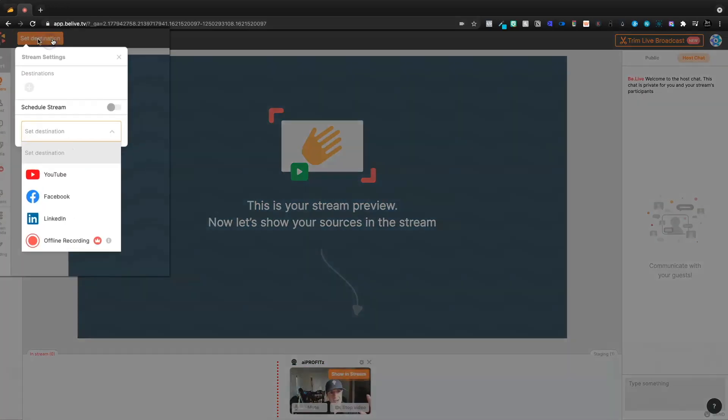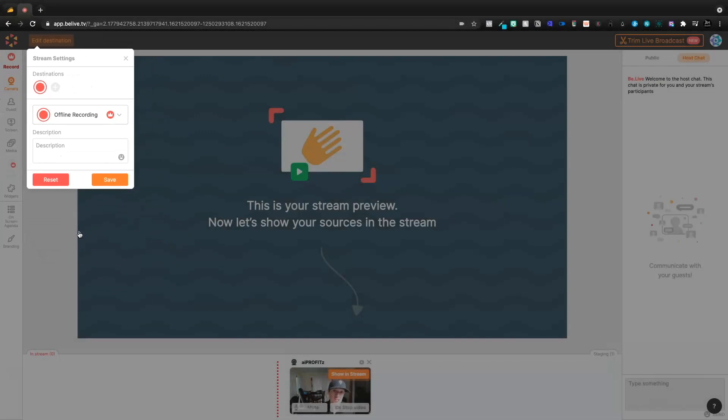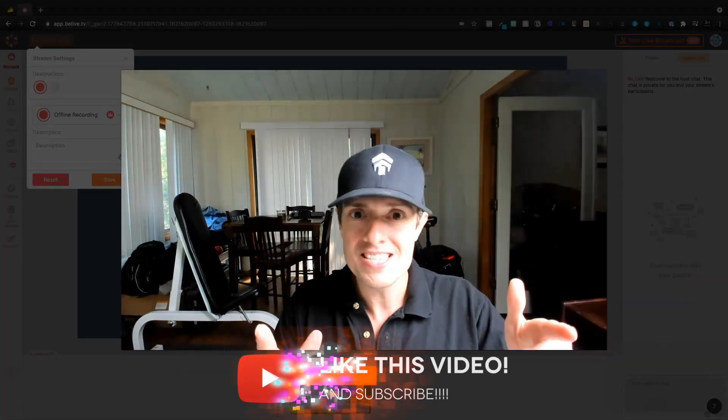Let's come up here and set our destination. Now we're going to be able to stream to YouTube, Facebook, LinkedIn, or offline recordings. I'm going to go ahead and select offline recording for now. However, I do want to do an actual live stream on the channel — maybe live streaming some of my thoughts for my videos, Q&As, et cetera — but I'm going to do a live stream in the next day or so to test this tool out.